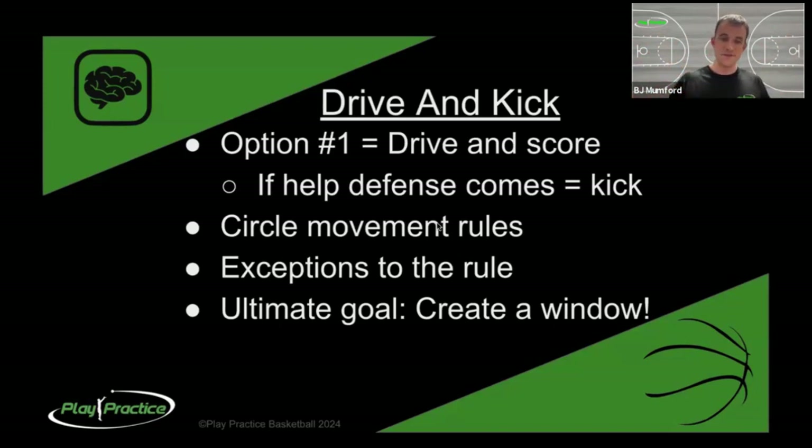What we eventually want to evolve to is what I call creating a window, which just means you are always moving - the direction doesn't really matter. You know where your defender is and all you want to do is not put that defender between you and the ball. You want to move to create a window of space where the passer can find you. Follow the basics, learn the exceptions, and you can always make yourself available as a shooter anytime your teammate drives.